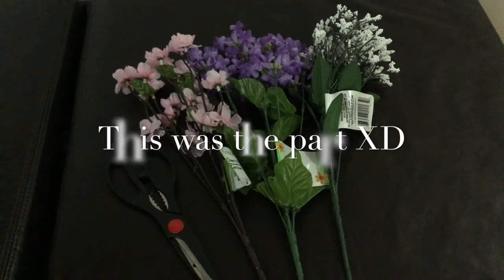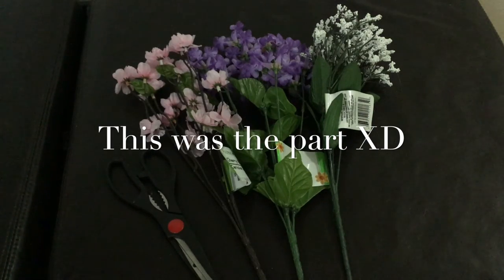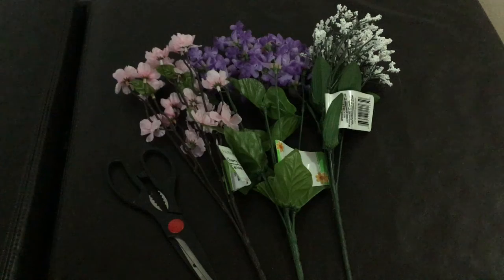I'm about to cut the flowers down to size for the dolls. It depends on how high or low you want them to sit — I think I'm going to go with high and see how it goes.